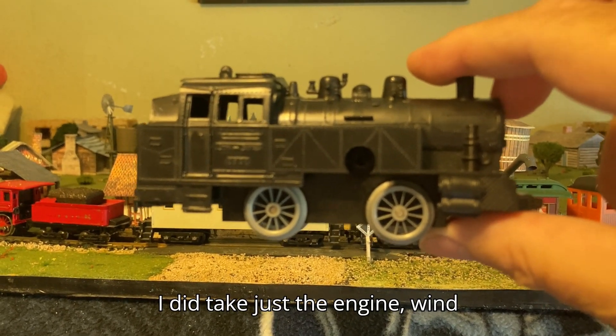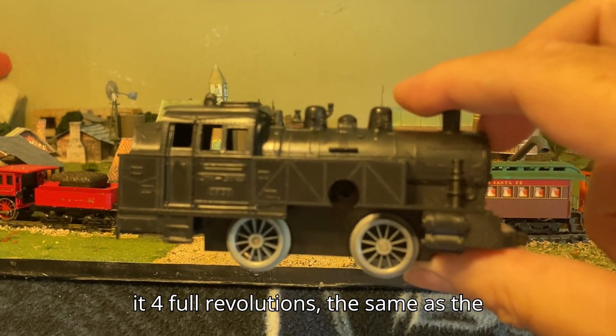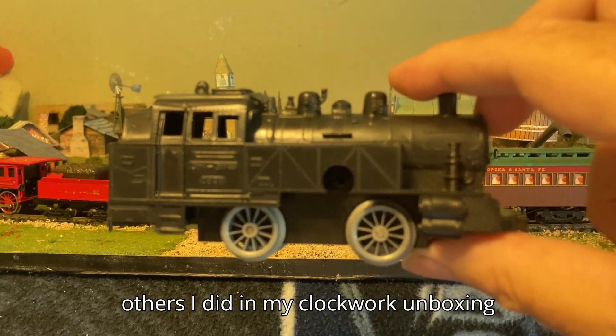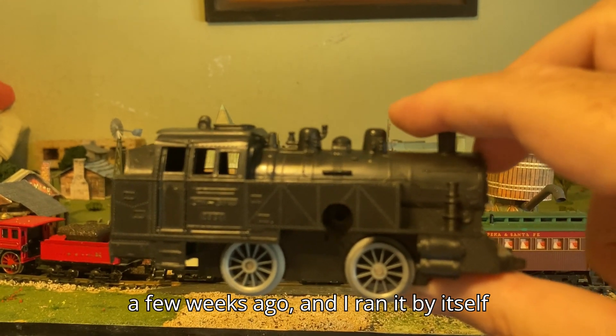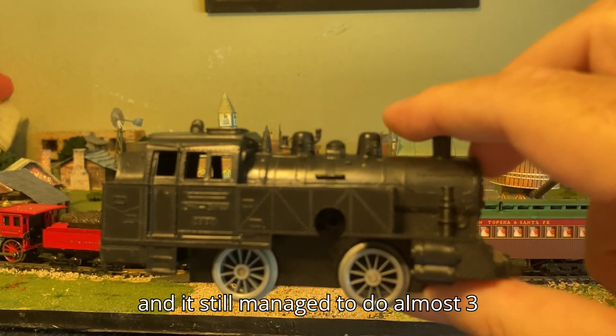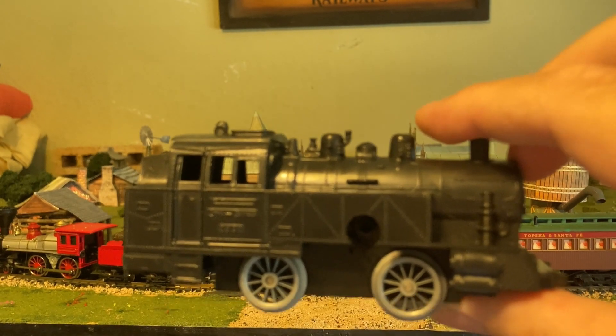After I filmed that, I did take just the engine, wind it four full revolutions — the same as the others I did in my clockwork unboxing a few weeks ago — and I ran it by itself, and it still managed to do almost three revolutions, which is pretty comparable to what the others could do.